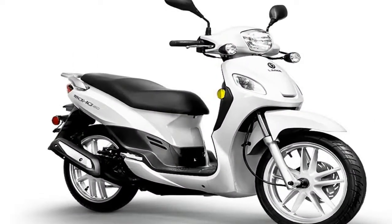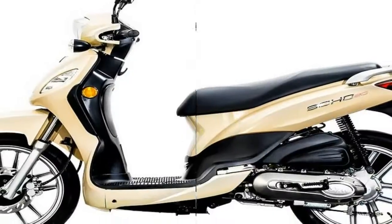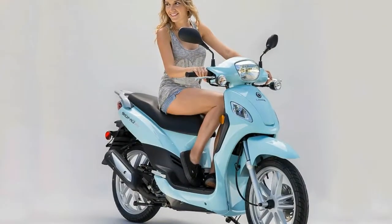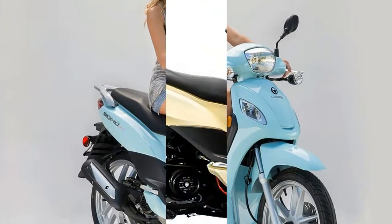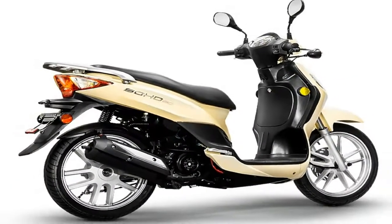A dual-pot, piston and anvil, hydraulic caliper pinches the 226mm front brake disc, and the 130mm mechanical drum binds the rear. No ABS or any such bollocks — just good, old-fashioned brakes with honest feel and feedback.